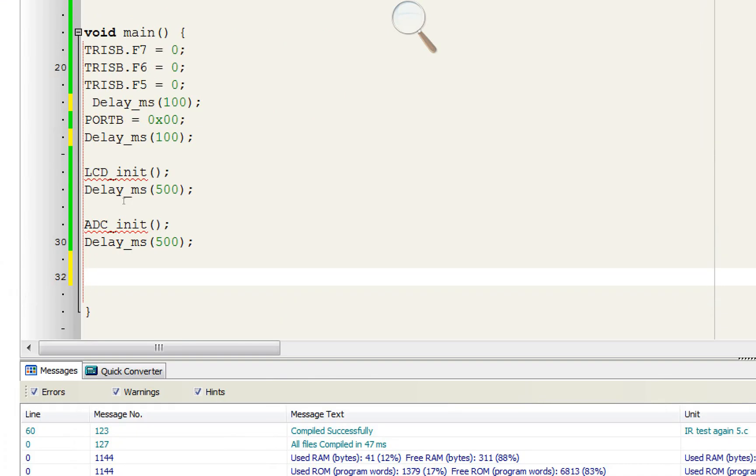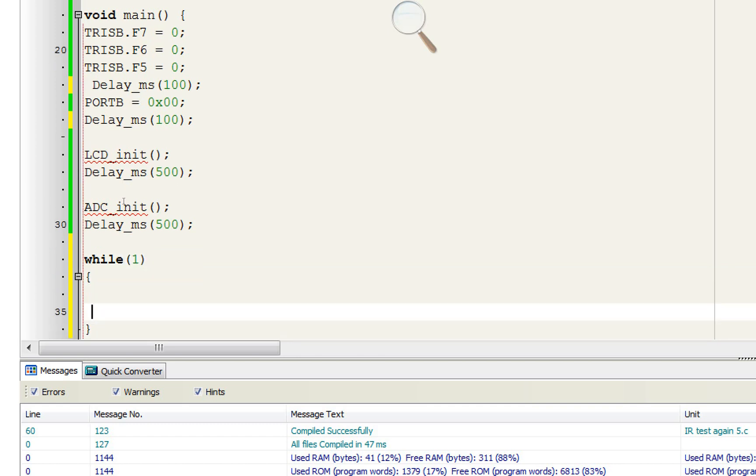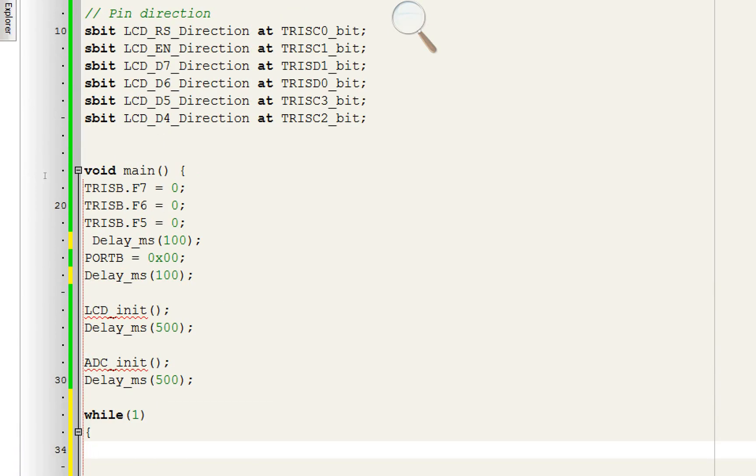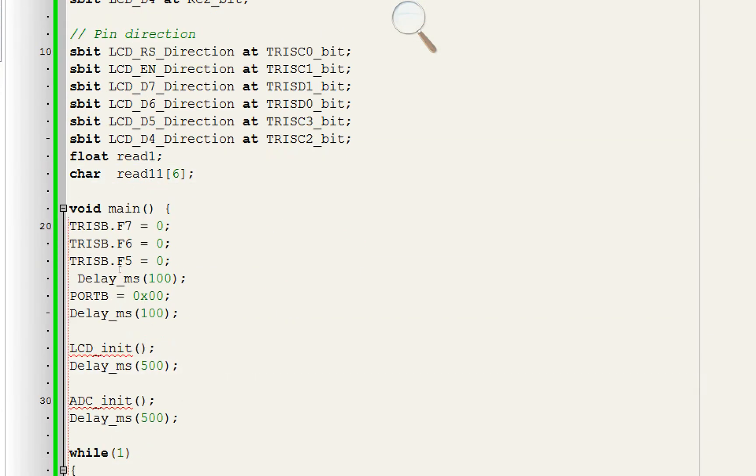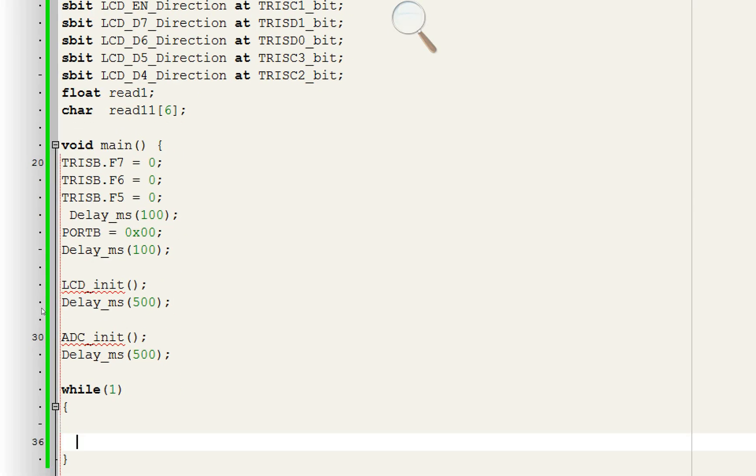Write 'while(1)' for the forever loop. We need variables to store the sensor value — declare 'float read1' for the first value. Since we cannot display floats directly on the LCD, declare a string 'read1s[6]' — a six-character string that will convert the float to string. Write the command: 'read1 = ADC_Read(0)' — channel 0 corresponds to pin A0. Give a 50 ms delay.